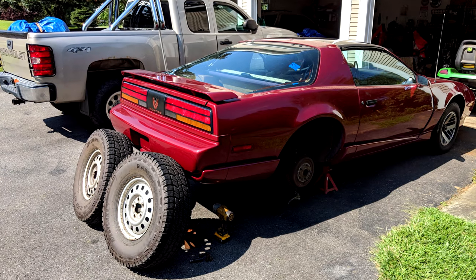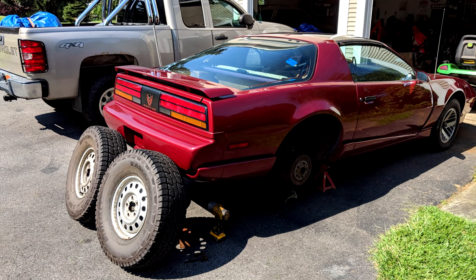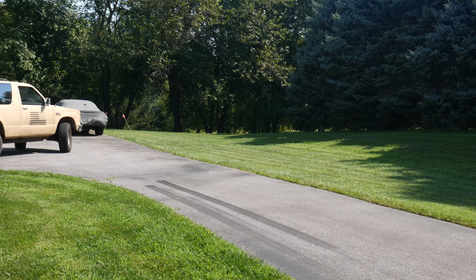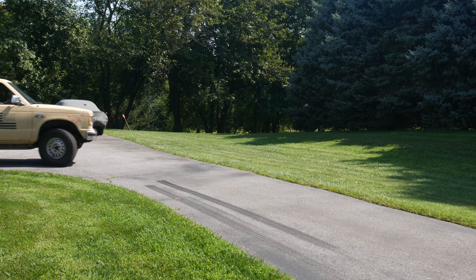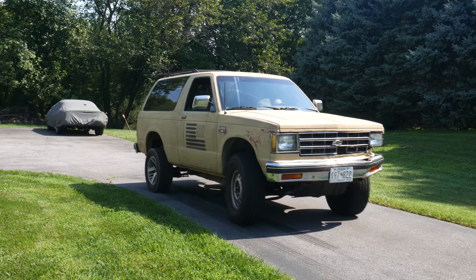Those 31-inch tires leaning against the Firebird give me some ideas, but I probably shouldn't do it. Since this truck has issues with rear-wheel traction normally, I'm guessing it will do burnouts pretty easily. But before anyone gets their hopes up, remember that this truck also has an open rear-end, so in all likelihood we're only going to spin one tire again, but we'll still give it a chance.